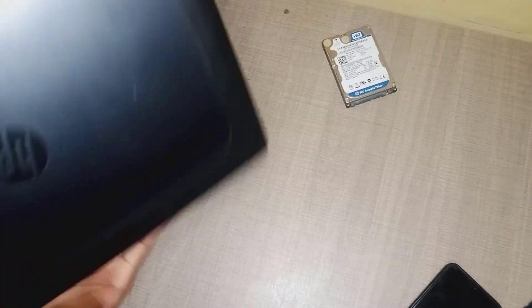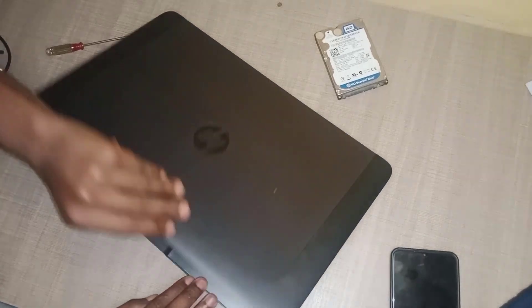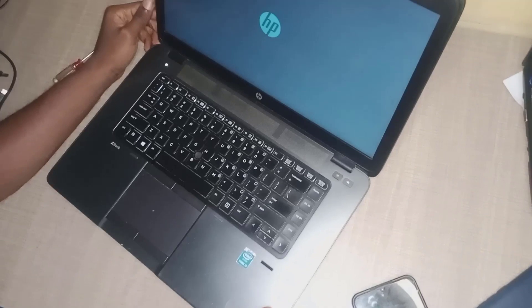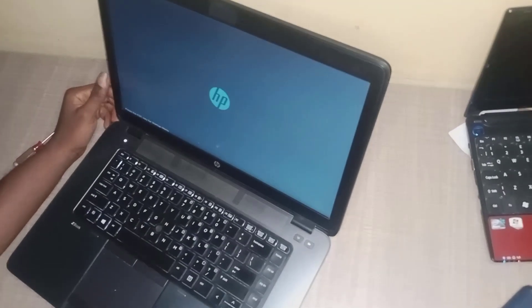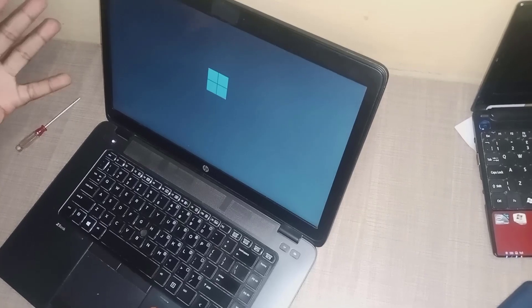Now it's time to turn on our laptop. Let's see if it's going to work. Yes, it's working!